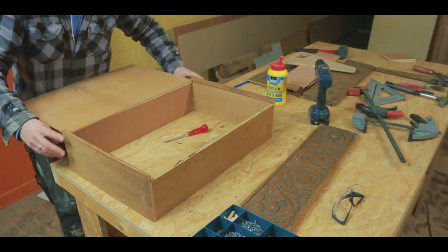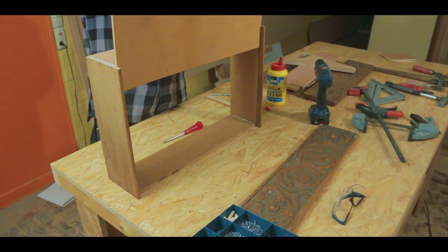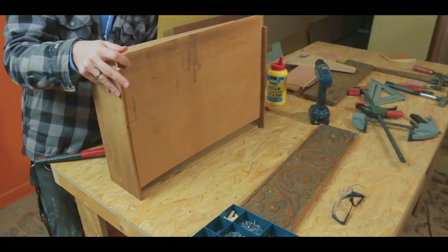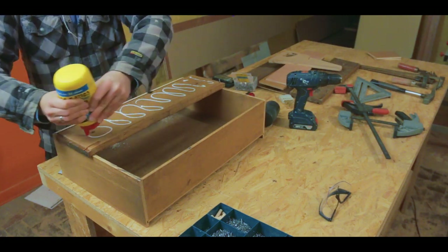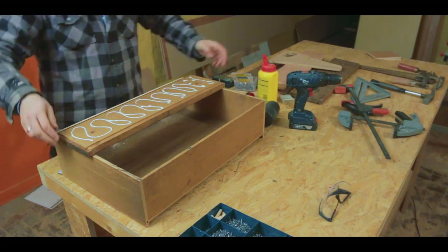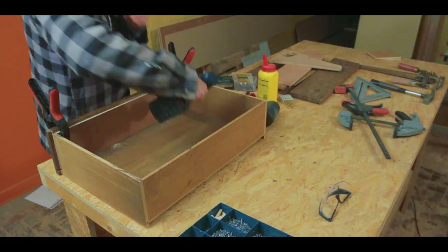A similar thing happened for the bottom of the drawer — I cut it to size and just slid it back into its original place. With two screws I attached the front to the one new piece I had to cut for this drawer to fit.